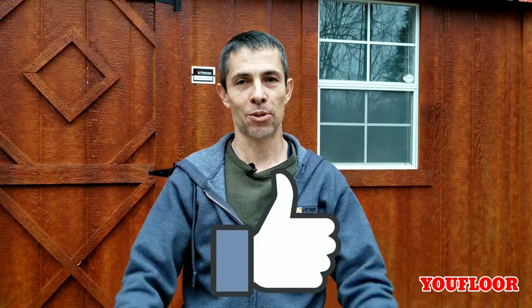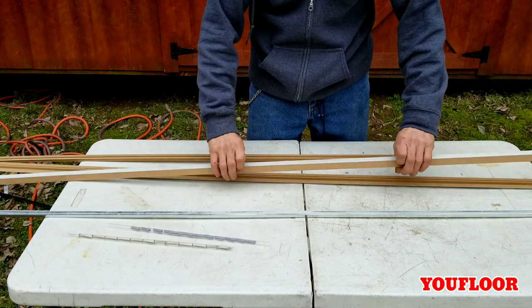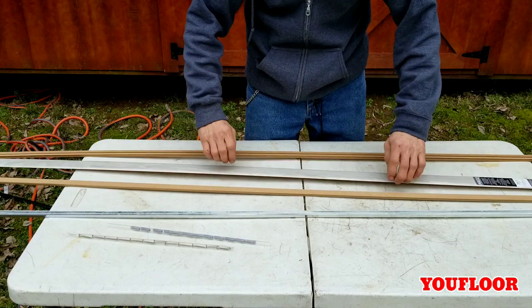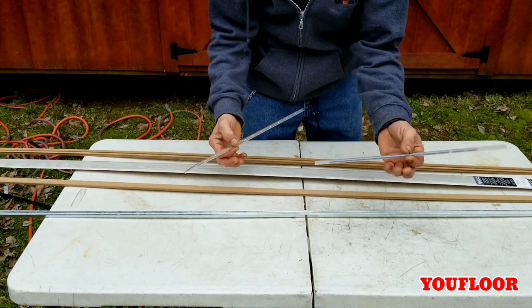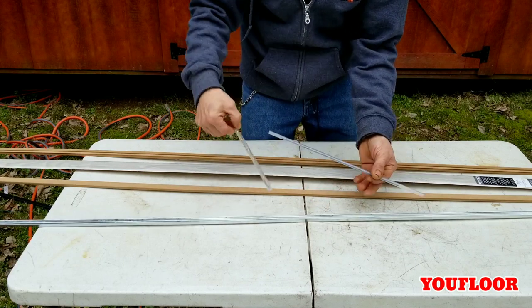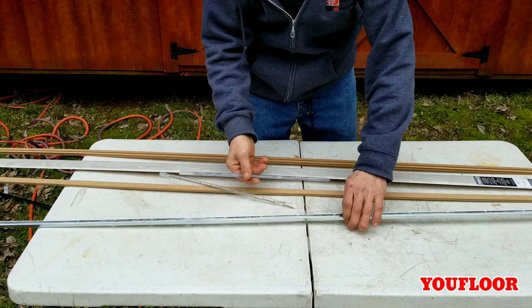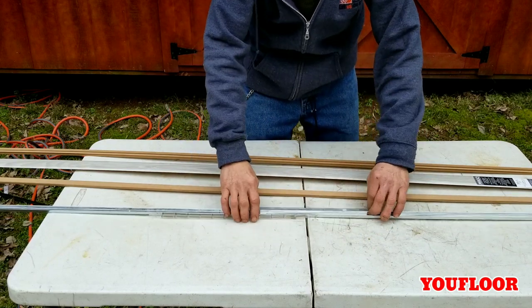If you're not familiar with these transitions, they come in a package with several parts for multiple use. It comes with screws and these little inserts — if you're drilling into concrete you slide these down and do the screws. You'll drill your holes, set that down on the concrete, put the screw through it, and that works on both wood and concrete.